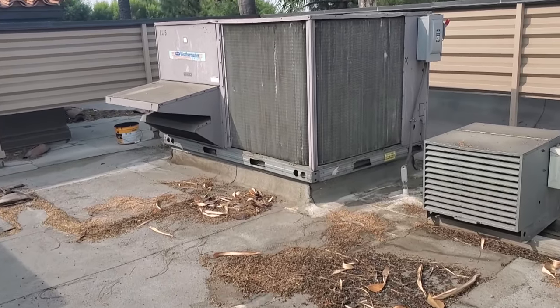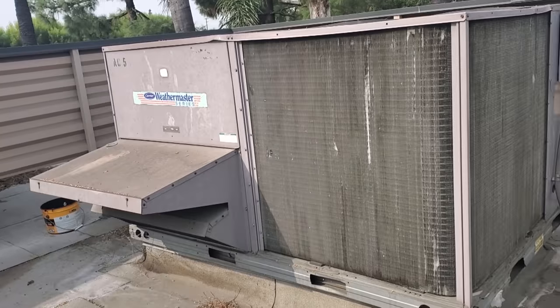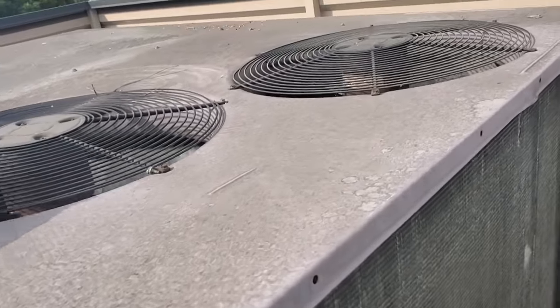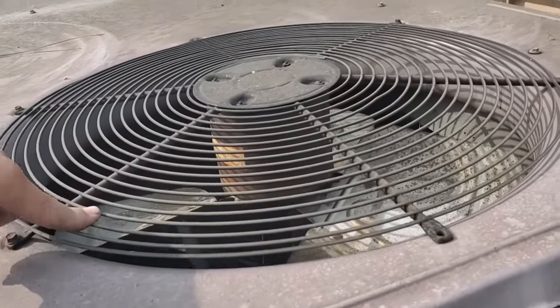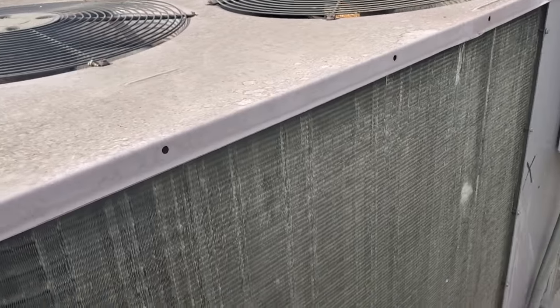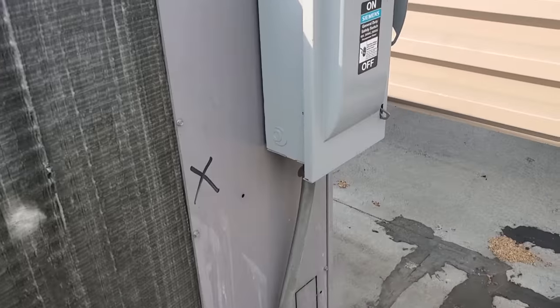We have a complaint of an air conditioner that's not working for the dining room of this restaurant. We're going to jump into this. Looks like it's running at the moment, but this fan motor's not running. I don't know if that's bad or if it's just not cycling on right now. We'll have to open this guy up.